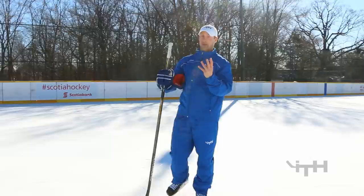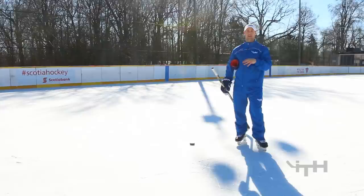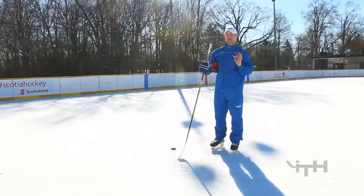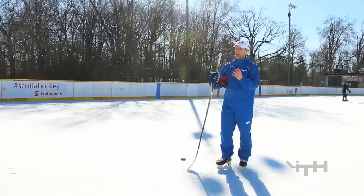There are four main components we work on whenever we take a shot. When I wind up, I think about these four components, and it's taken a lot of training to do that automatically. We tell the kids the same thing — it just takes time. Wind up and take the time inside position two, and then in three and four rip the shot and let it go — but not before thinking about these four components.